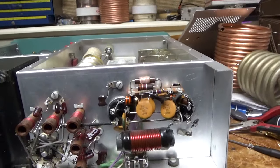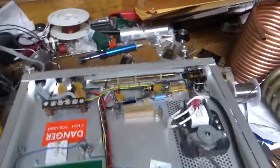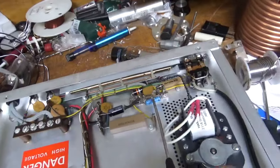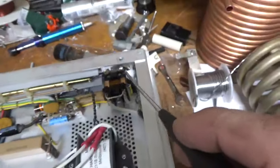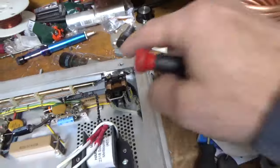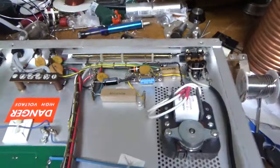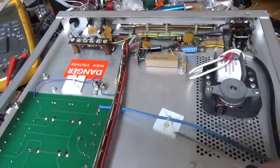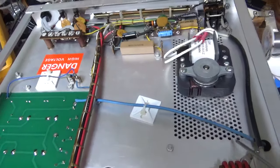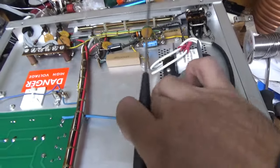I'll show you the bottom. Okay, so there's the bottom. New cap here, new cap here. Installed the SO-239 connector over here for the input. Kept the original lead length — it's nice and flexible. Cleaned the relay contacts with Deoxit Gold. Checked some resistor values — they're good. The output SO-239 is okay. I always add some strain relief to the B-positive where it comes off the rectifier board where it goes to the plate choke, just so it's not wobbling around.